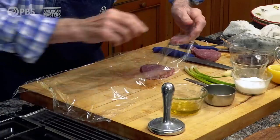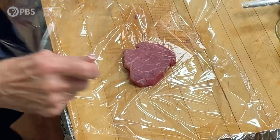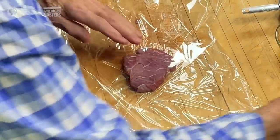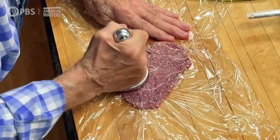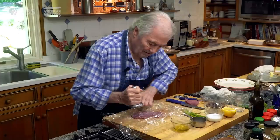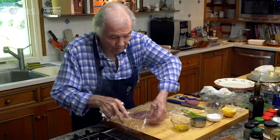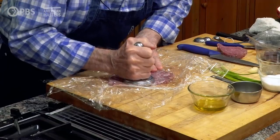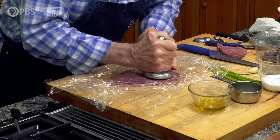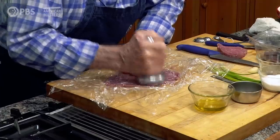I would put that on a piece of plastic wrap like this, then another piece of plastic wrap on top to pound it. You want to pound it pretty thin, but if you don't have a proper mallet, I use the back of a little skillet — it's perfectly fine too.